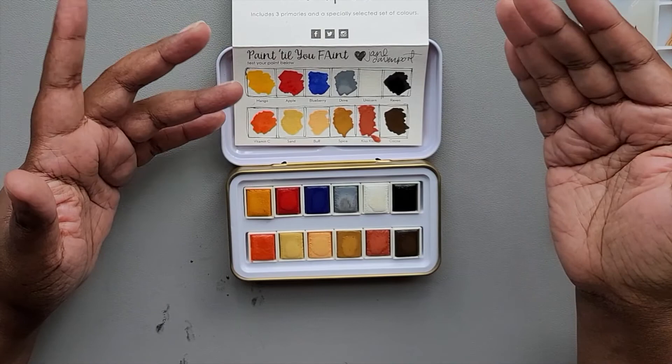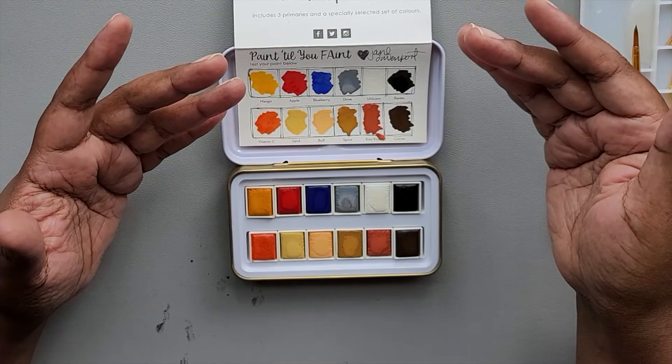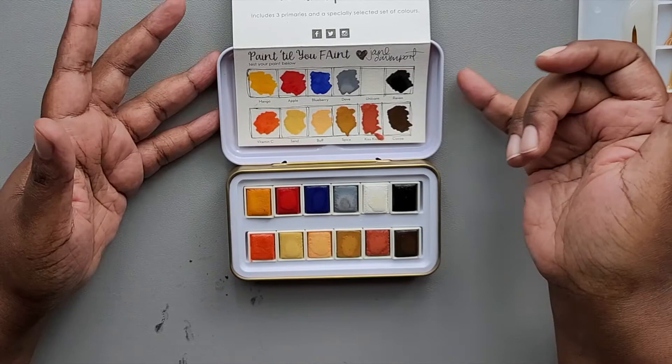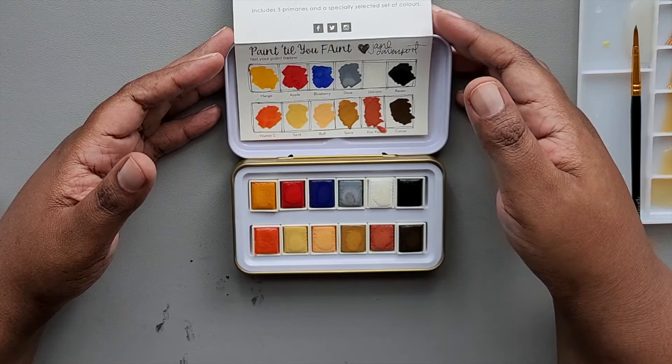I used to travel a lot for work — this would be nice for a train ride or on a plane, or to take on vacation if you just wanted to have a quiet moment to paint a little bit without having to carry something big and bulky. I think this is also a nice size for maybe a younger artist, if you wanted to invest in some better quality cakes they could play with to work on their skills. My daughter is a watercolorist — she would enjoy this and she would like the colors. So I think it's a nice little set for what it is, and I got it on sale for a good price, so I'm not going to beat it up too much about the names.